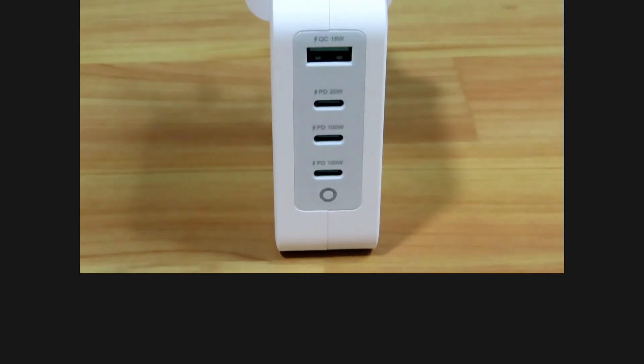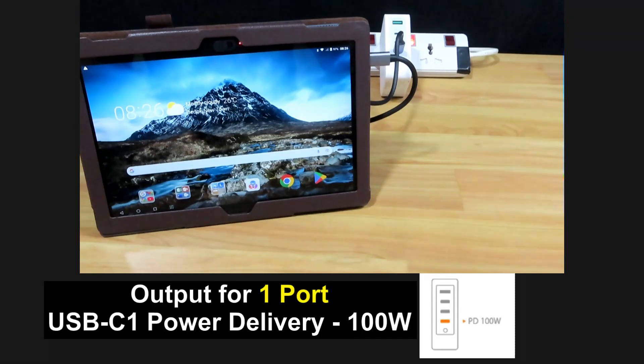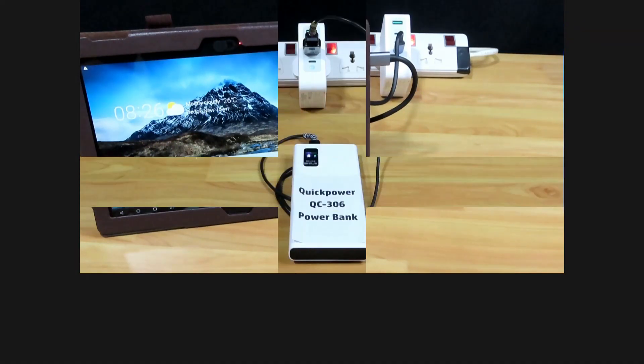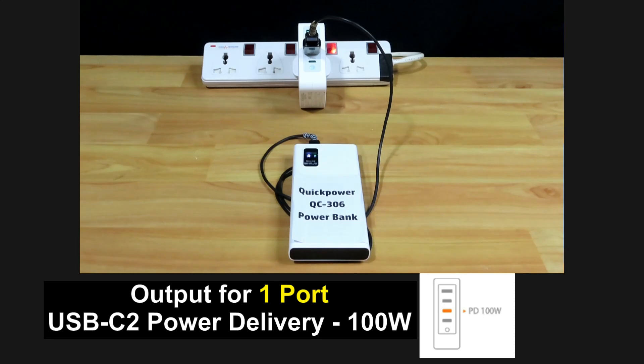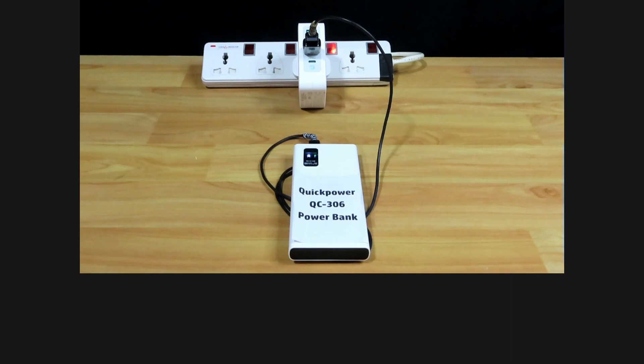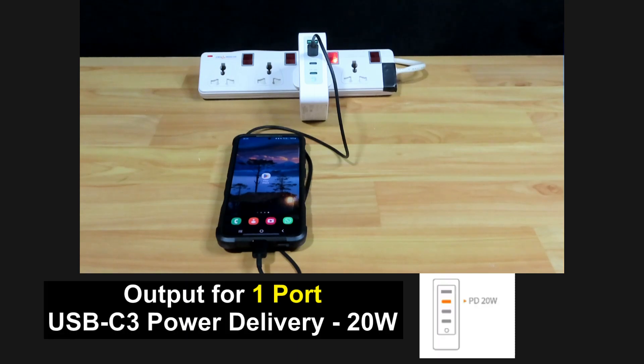Let's take a look at the charging capabilities. When plugged into the USB-C port 1, it will deliver a power delivery of 100 watts to charge your tablet. When plugged into the second USB-C port, it will deliver 100 watts to charge your power bank. When plugged into the third USB-C port, it will deliver 20 watts to charge your mobile phone.